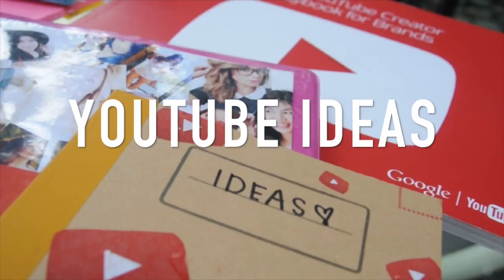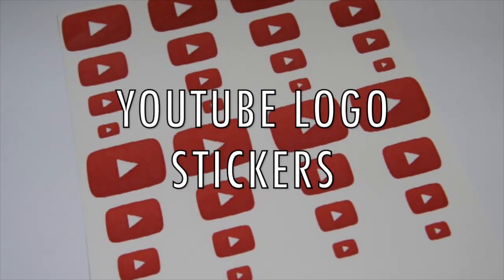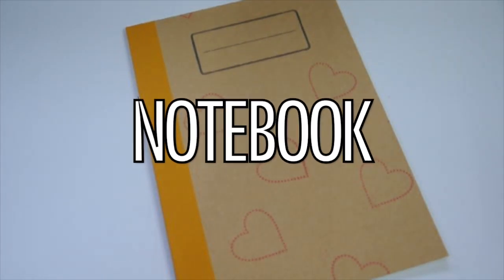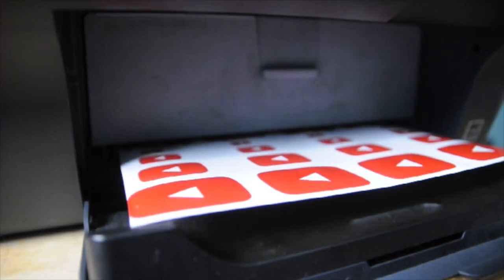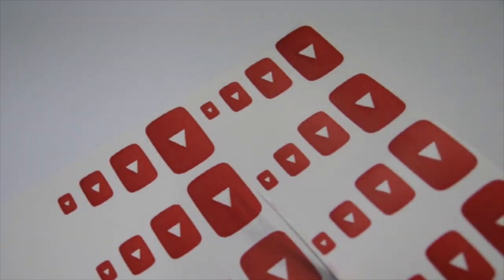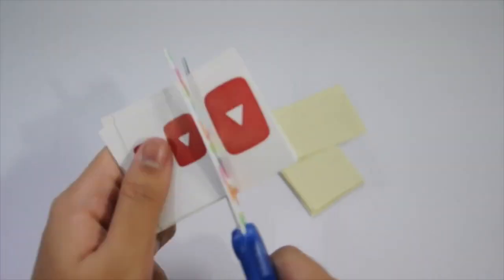Next is this YouTube ideas notebook that's super duper easy. The things you will be needing for this DIY are some YouTube logo stickers in different sizes and a notebook — this one is from Muji that I never used, so I just reused it. After printing my stickers, I started to cut everything. You might want to watch some videos or listen to music because it will take a long time, especially with the small ones if you want it to look perfect.